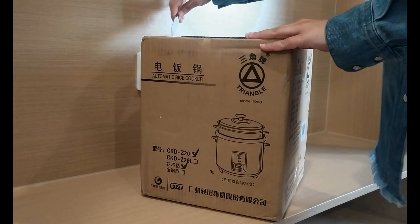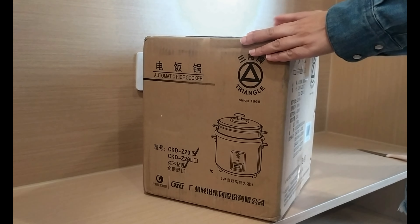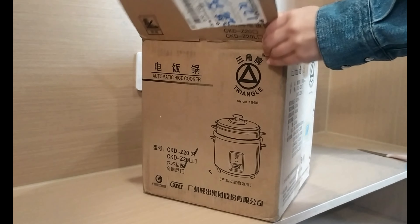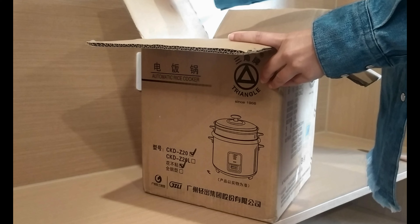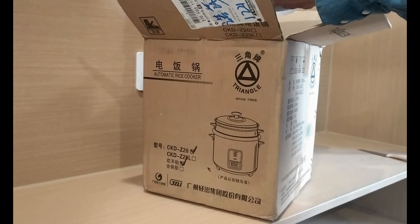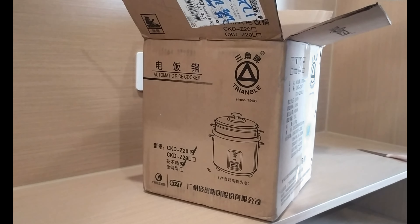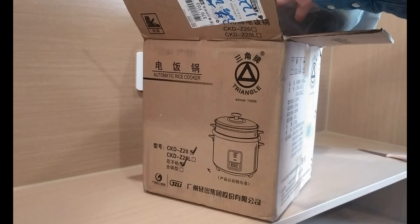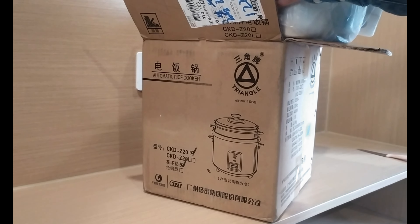We will unbox this. It's very much pressure controlled by the electric rice cooker. The electric rice cooker is so much — and then we can eat and cook with the heat.